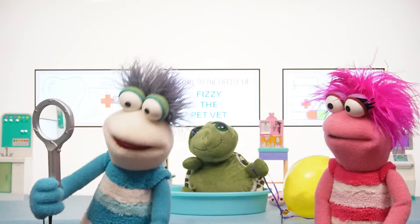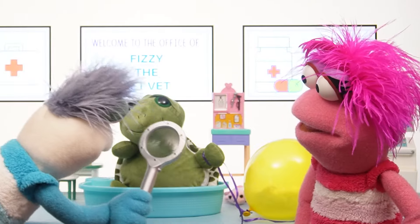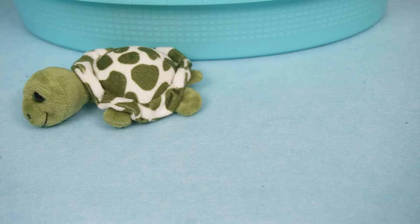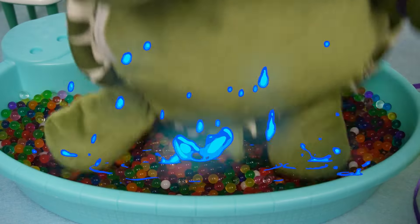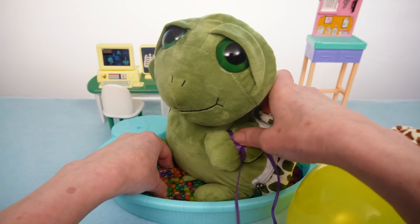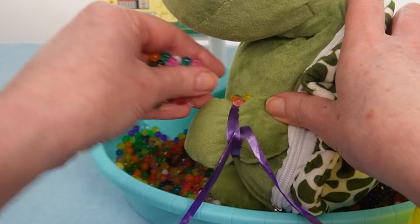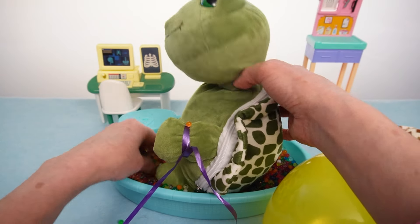Okay, we need to take a closer look! Magnifying glass! It seems to be wrapped tightly around her left flipper! The first step is to make sure she feels relaxed! Okay, so now I'm gonna add a little bit of water onto her flipper and we can try and loosen that off a little bit at a time! There we go! You okay there, Mama Turtle? I think she's okay!